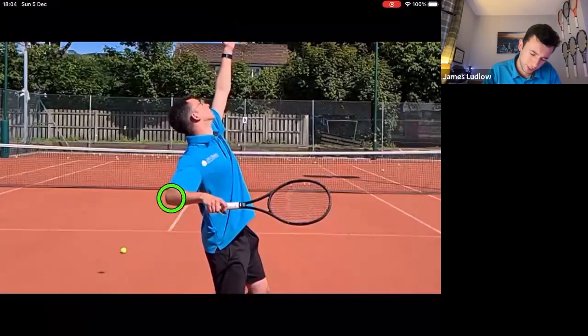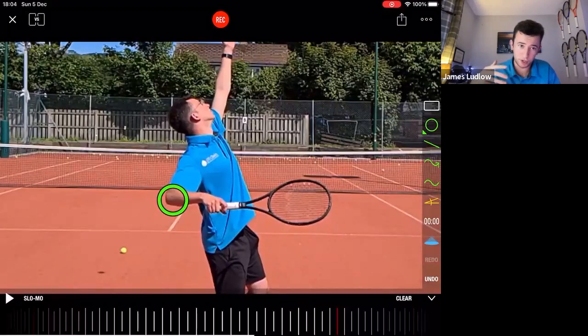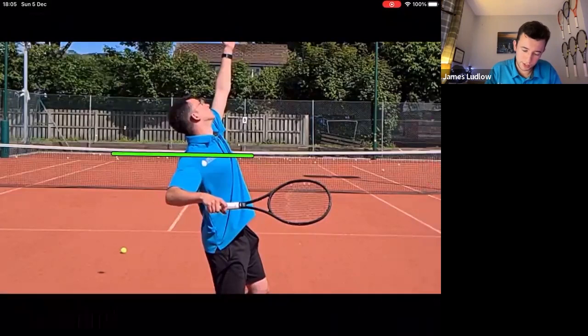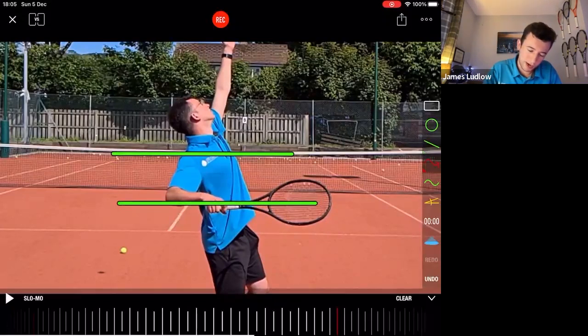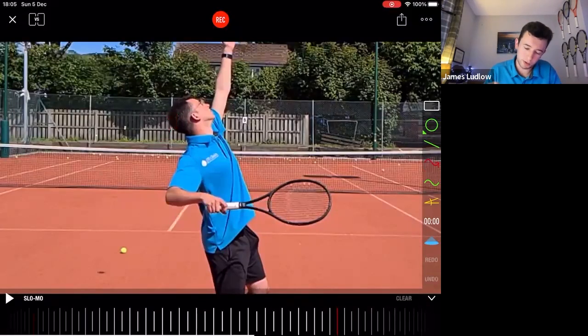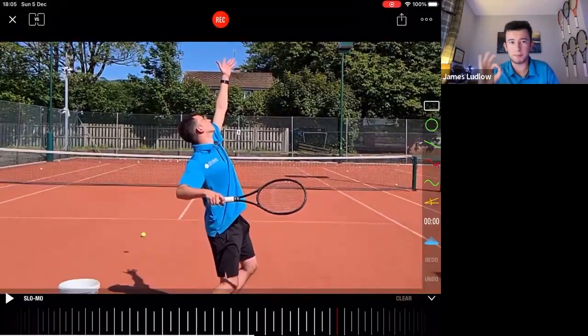The second component is the positioning of the elbow in relationship to your body and shoulder. My elbow is approximately just below shoulder level. From the side angle, the elbow is not tucked in too close to the body, but also not too high above shoulder level. If it goes above that upper line or tucks in too close below, problems really start to occur. The general guideline is to keep the elbow approximately just below shoulder level.